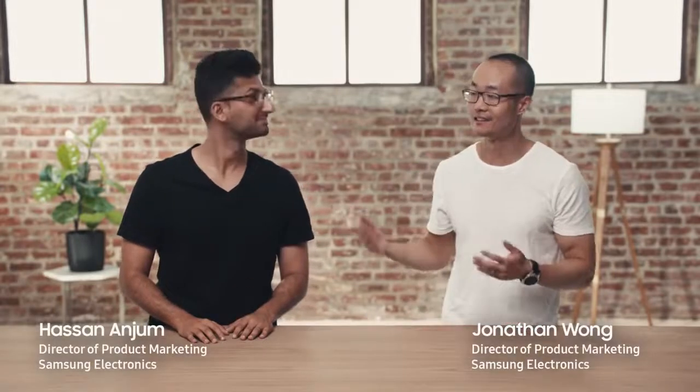Hi there, I'm Hassan Anjum. I'm John Wong. And we're here to introduce you to this, the new Samsung Galaxy Tab S4.